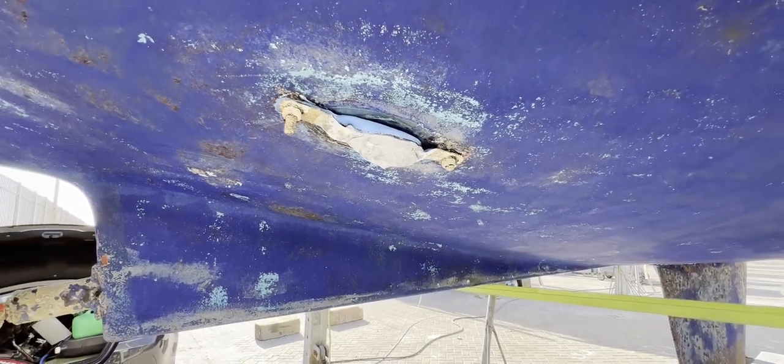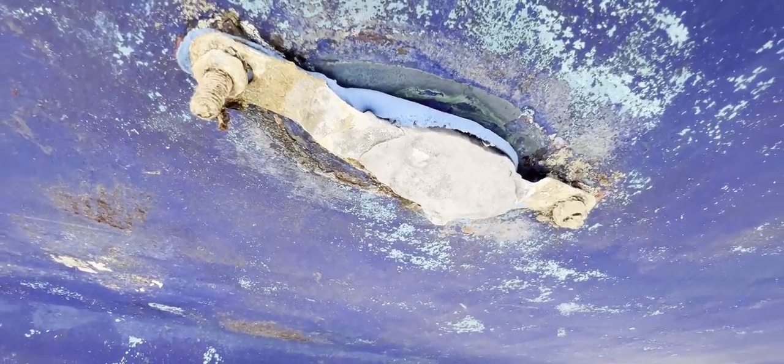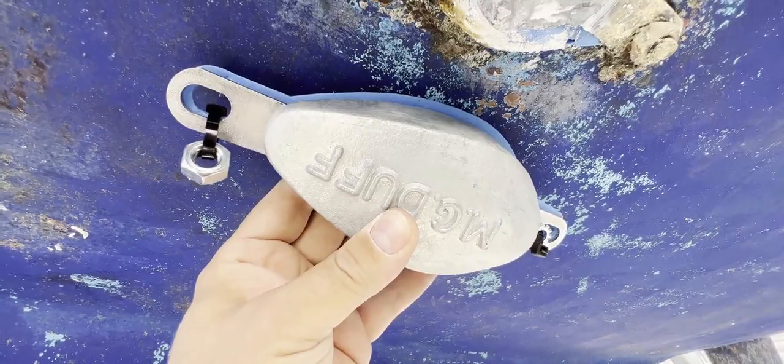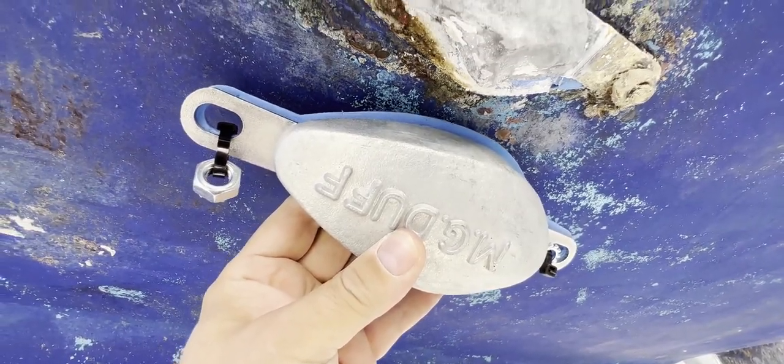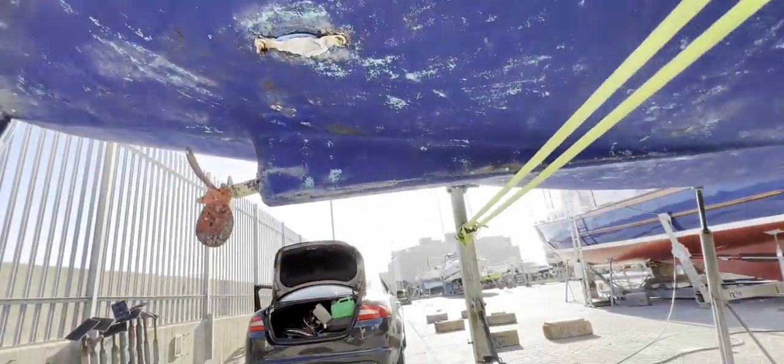Today we're going to have a look at anodes. What is this horrendous thing fitting under my boat? Well, this is an anode, and it looks awful because it is — but it's been doing its job. This is the version that's been in the water for a while, and this is the new version. We bolt the new version onto the boat, and over time it should look like this if it's doing its job.